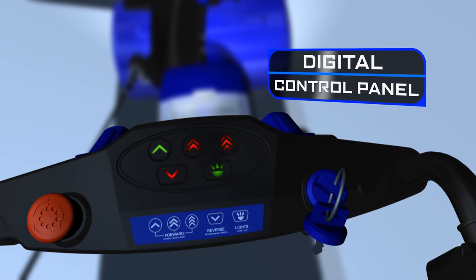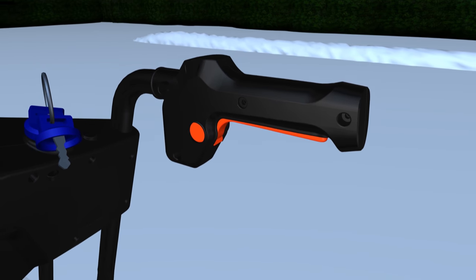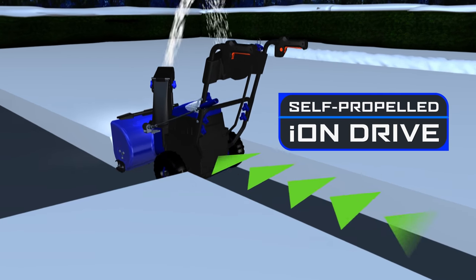A state-of-the-art digital control panel puts power at your fingertips. Select your speed, squeeze the triggers, then watch ION drive all on its own.